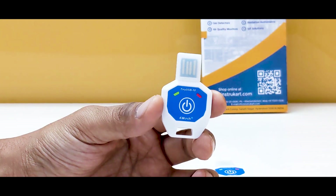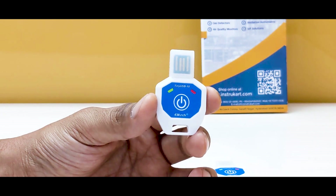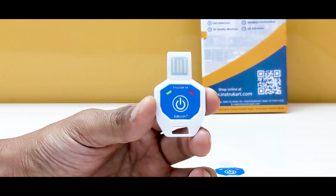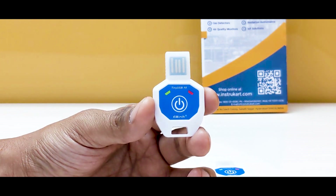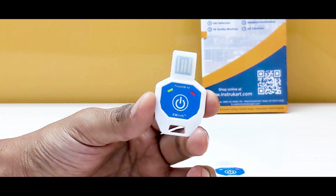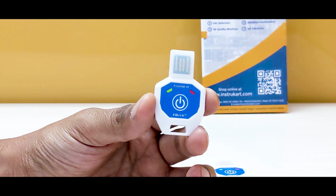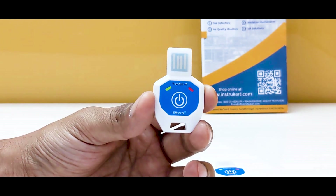Hello and welcome to InstruCart, your worldwide instrument partner. We have a data logging device for temperature offered by Elitech, and this is the Tiny USB 10. This is a newly launched model and we have matched it to the right applications and areas where these data loggers can be used.